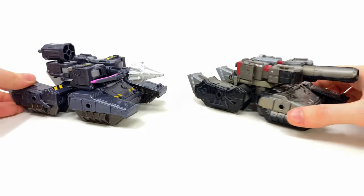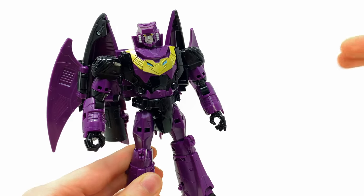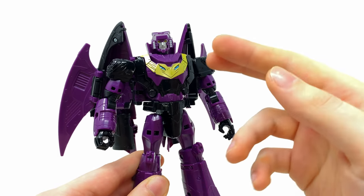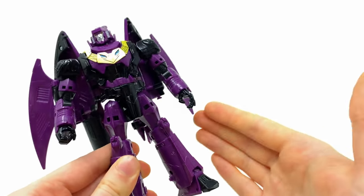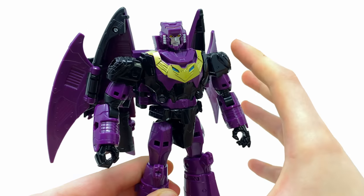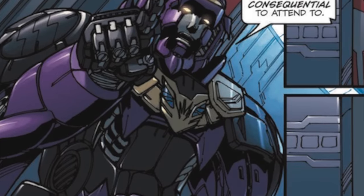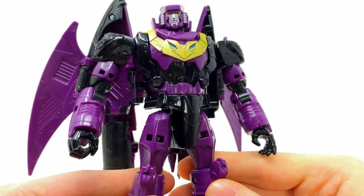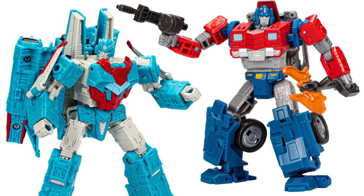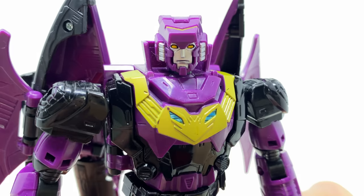This set is a two-pack, so this review wouldn't be complete without checking out the sinister Senator Ratbat. Despite me singing the praises of Minor Megatron, this may just be the better of the two figures in the set because he looks wicked. It's a prime example of why Legacy is so awesome — until this set was announced I had no idea Senator Ratbat even existed. And it would have been an absolute travesty not to see this badass design realized in action figure form. I'm also super excited to check out Senator Shockwave — these IDW designs are just literally a Pandora's box of action figures for Hasbro to bring out.